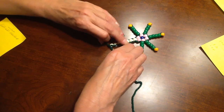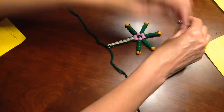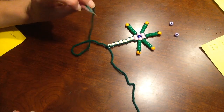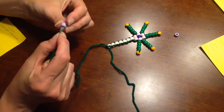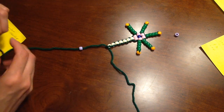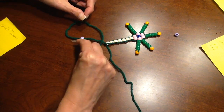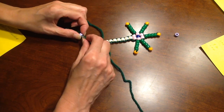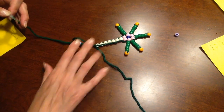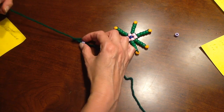We only have one more set of things to do: get the last two items — the two synaptic terminals. Let's do the left one first: put the yarn in the bead, bring it down just a little bit, come around and go back — you're making a loop and going back into that bead. If your bead falls off, that means you didn't make a loop. Make a loop, come around, put the yarn inside that loop, hold your bead, and pull tight.